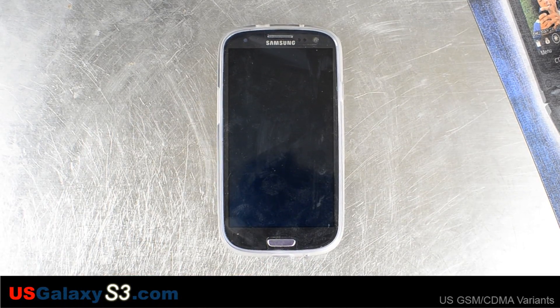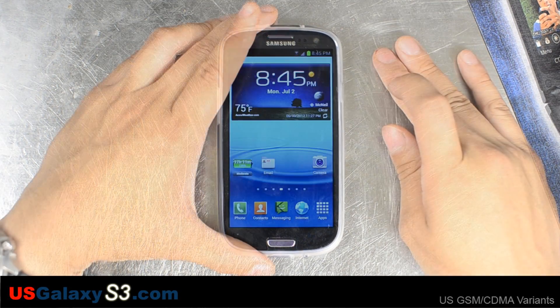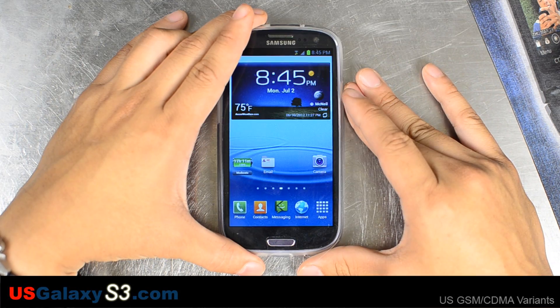Hello, this is Chris with usgalaxys3.com. Right in front of us we have a Sprint Samsung Galaxy S3. I found a ROM on XDA Developers by Phantom Hacker. It's called Blazer ROM. Right now he has version 1.1 posted. I've downloaded the new ROM and placed it on the internal storage and the external SD card.